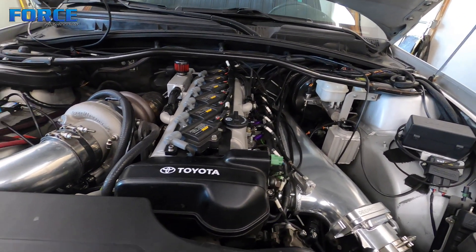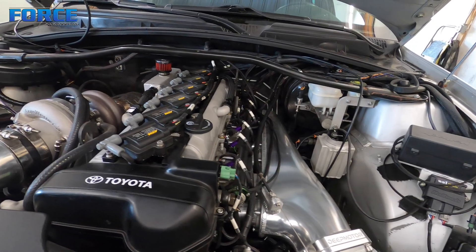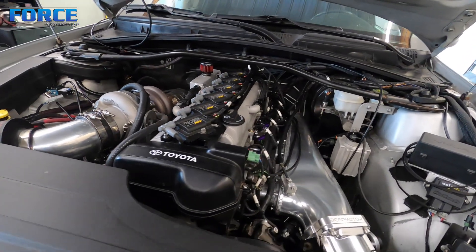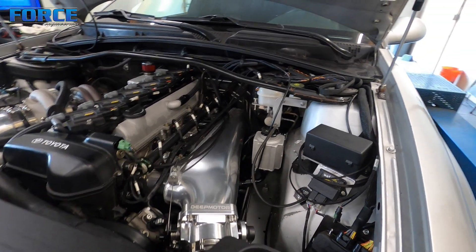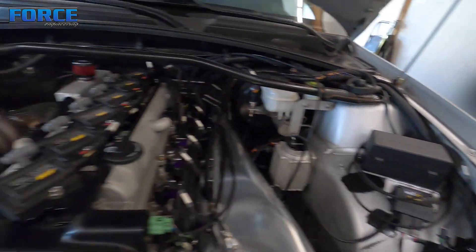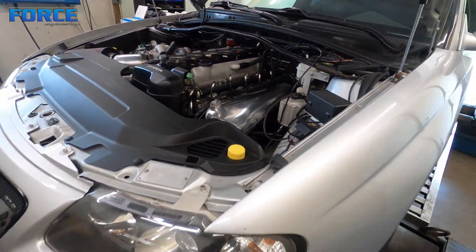It is a stock bottom end deal still. It's still VVTI, obviously — you can tell about that cam cover there. It's got some ID 1700s in it and it is flex fuel. I just got done with the pump gas stuff; it made like 460-something on about 17 pounds on pump gas. So the goal here is to make just over 600 wheel for Abel. Look at all the detail — the brackets he made to mount the wideband controller and the fuse box for the Haltech. He's got the four port controller on it with a little bracket as well. The nylon hose work is just done really well. It's a nice piece.